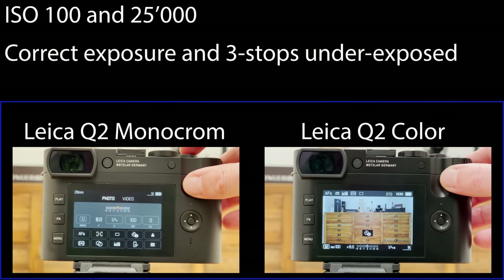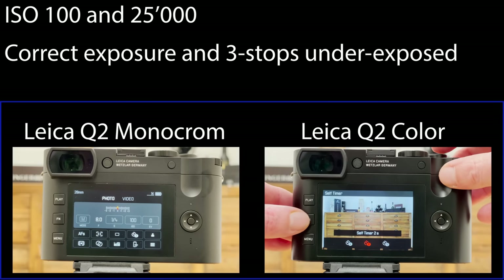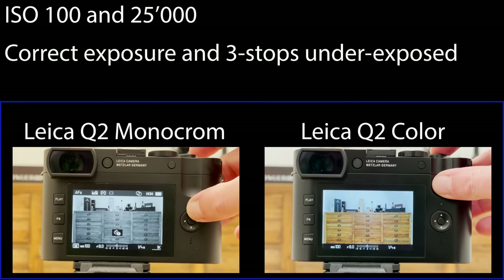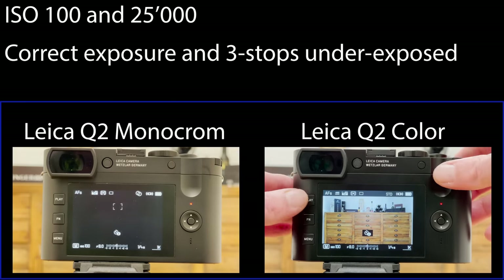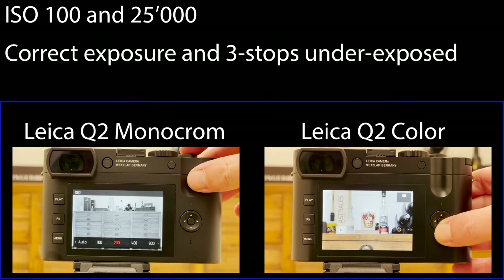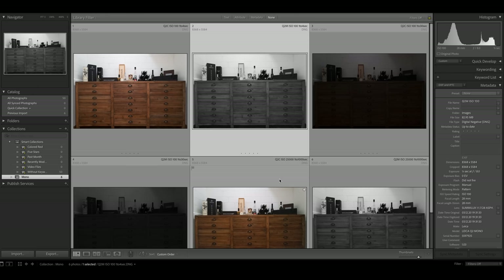To compare native monochrome sensor shooting with color sensor shooting converted to black and white, I put the Leica Q2 Monochrome and the Leica Q2 color side by side with a test scene. I tested at the base ISO of 100 on both cameras, and also at a higher ISO of 25,000. We now have three pairs of images — each pair is raw files straight out of the camera with no post processing applied, to keep the comparison as realistic as possible.